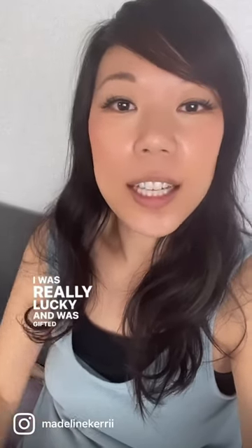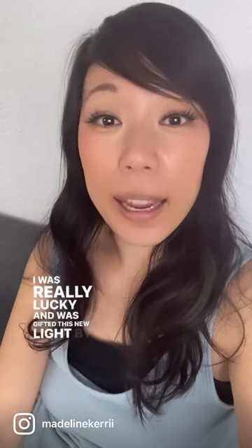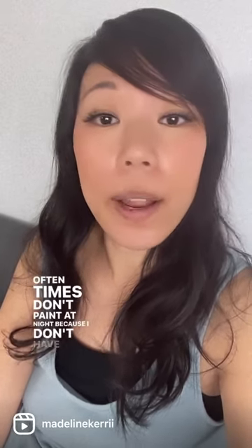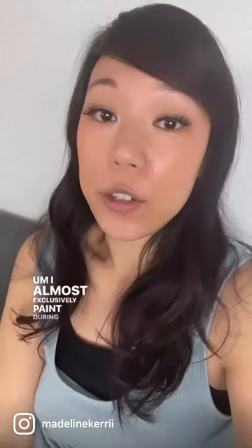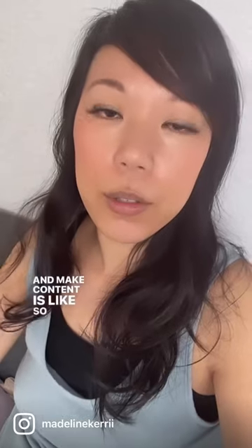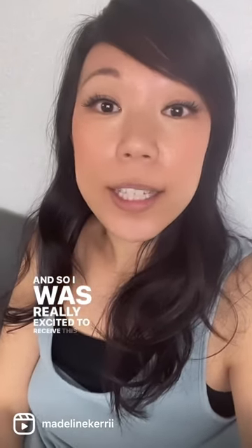I was gifted this new light by BenQ. I oftentimes don't paint at night because I don't have very good lighting. I almost exclusively paint during the day — the fog or clouds make so much of my ability to paint and make content dependent on the weather. So I was really excited to receive this lamp.